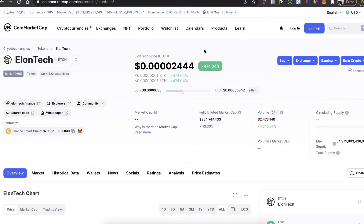Hey guys, today I'm going to show you how to buy this EllenTech coin on PancakeSwap and on MetaMask wallet. To do this, of course, first of all you need to have a MetaMask wallet.